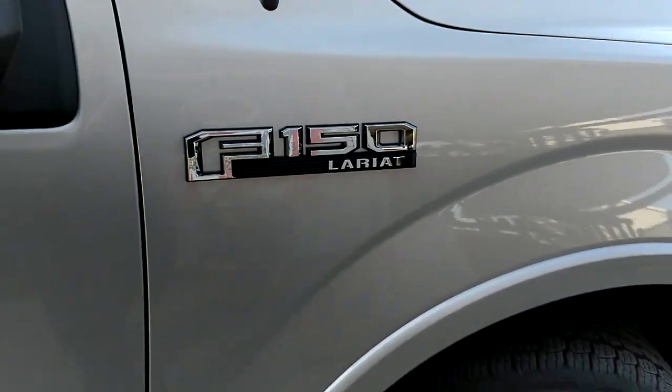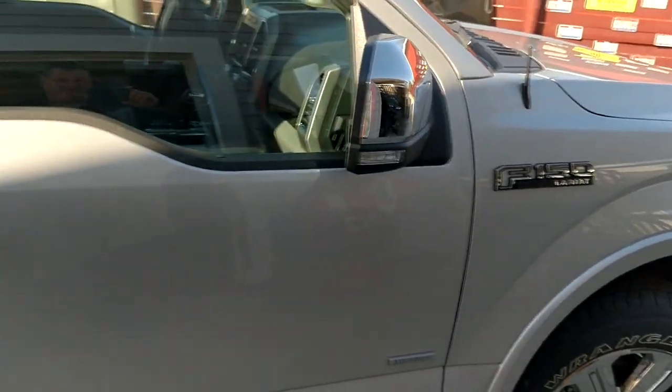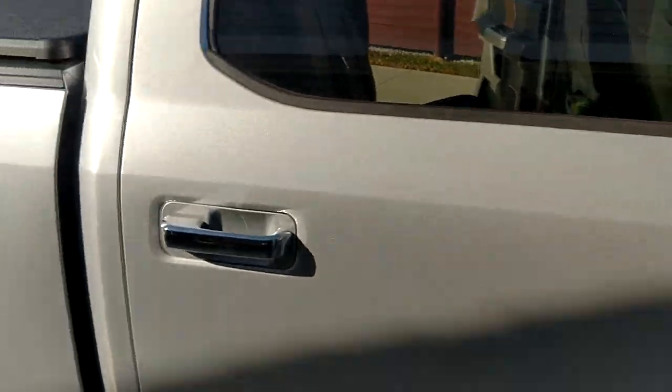Hey everybody, it's Potsy here. I wanted to show you something I figured out on my 2018 F-150.